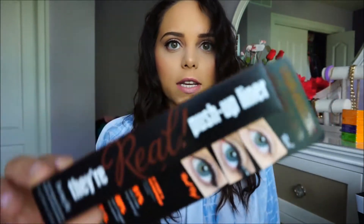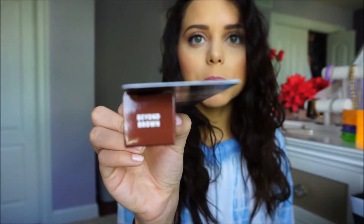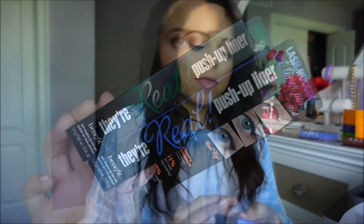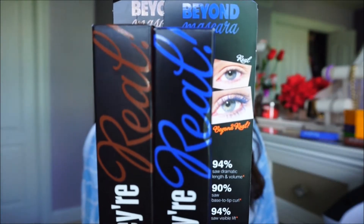Next, I've gotten multiple of these — it's the They're Real push-up liner in the new Killer Colors. This one is brown, and I also got the green and blue. I got the mascaras in the Killer Colors in blue and brown as well. I've used the blue before and it was really nice — a nice pop of color to your eyes. The only thing is I'm not the biggest fan of They're Real; I'm more into the Roller Lash, I really like that a lot.